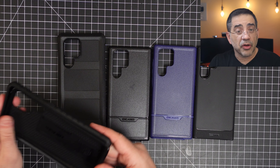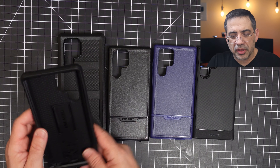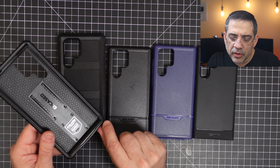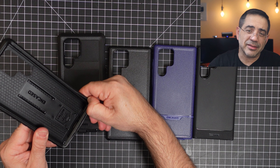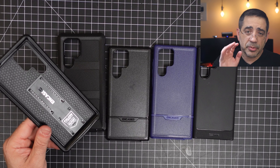Once it gets on, it's on — this is not going to come off. Just make sure as you're putting this case on that you watch the corners. You'll notice there's a little divot here where you put your nail to peel it off. My thumb is hurting a little bit, that's why I didn't snap it on fully. But this is going to be the case that you put on and leave on. That wraps up our review of cases for the S22 Ultra from Encased. See you in the next video.